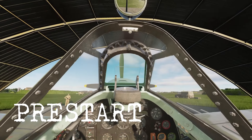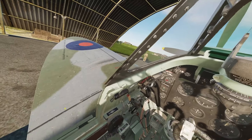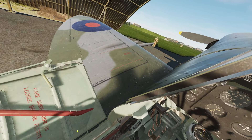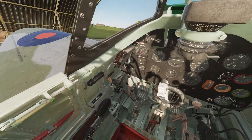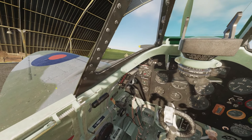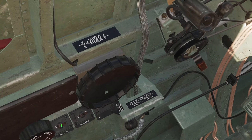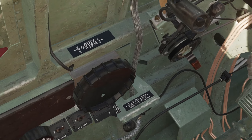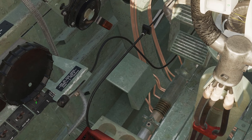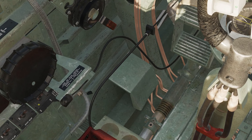Here we are in the cockpit. First we make a left-to-right sweep to make sure every switch is set correctly. In DCS they always are, but it's good to form these habits just in case you ever get to fly a real Spit. Side door closed, radiator switch to auto, pitot heat off, fuel pump off. These switches down here are quite hidden and hard to see or click, so you'd better assign a key combo or a button on your HOTAS to find them.